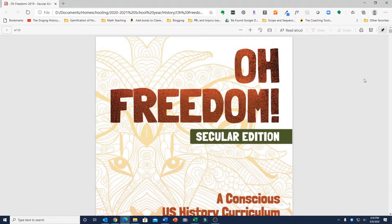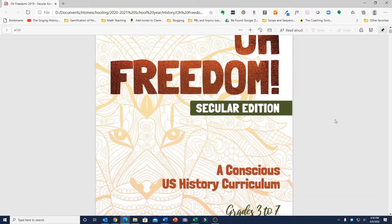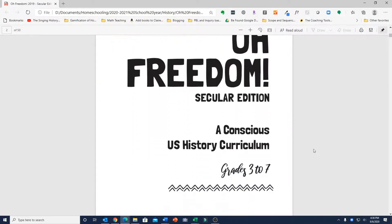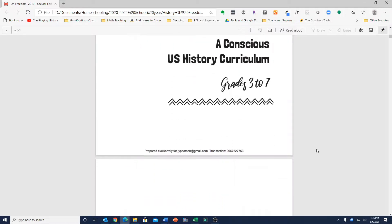Today I'd like to review the O'Freedom History Curriculum, the Secular Edition. This is marketed as a conscious U.S. history curriculum for grades 3 to 7, and this is a history told from a different perspective than typical history programs. It is told largely from the perspective of African Americans and other minority groups in the United States.